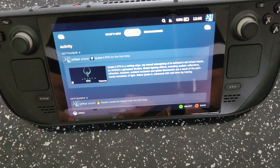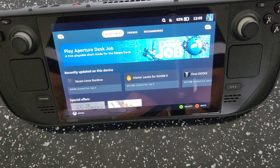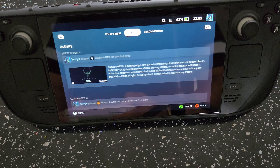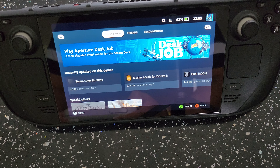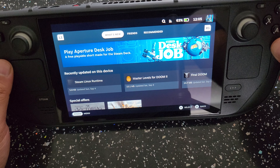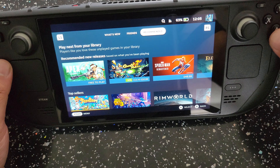So I'm navigating through the Steam Deck menus with the controller. Sorry about that — I wasn't selecting the right option. As you can see it's working in the menu perfectly fine. We can go ahead and check out a game, maybe an arcade game or something. Let's scroll down and see what we have here.